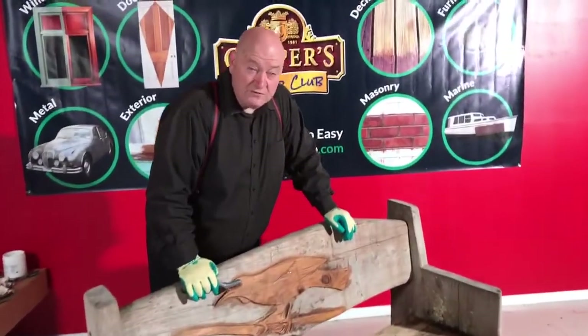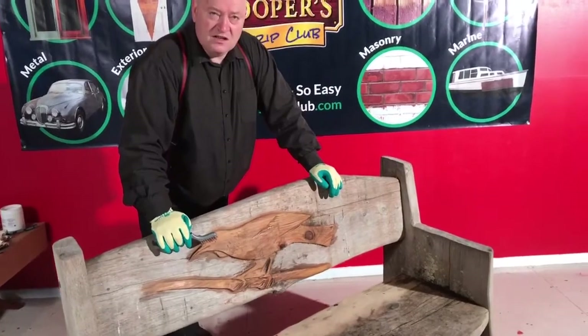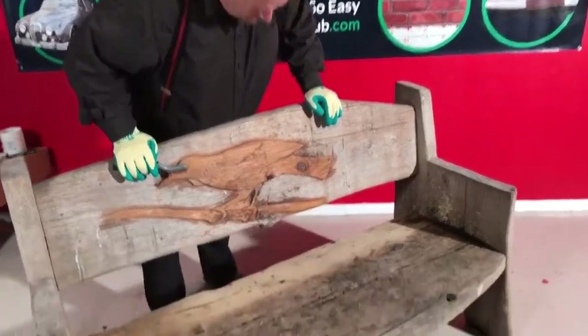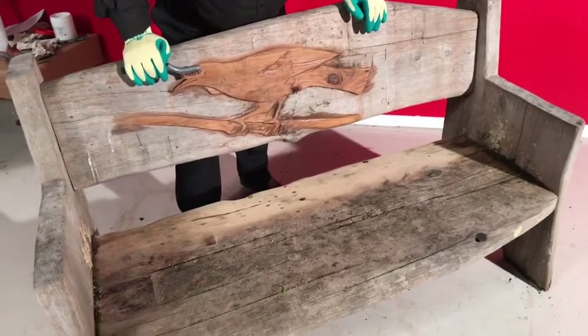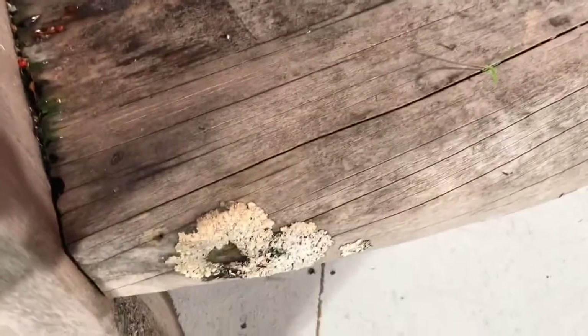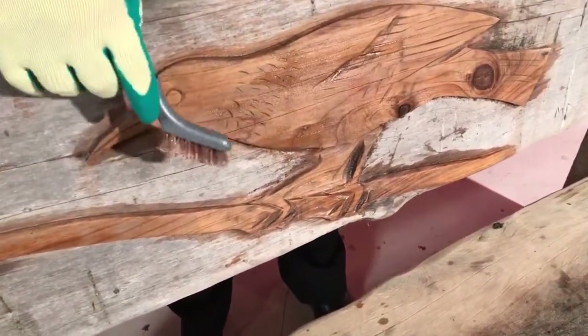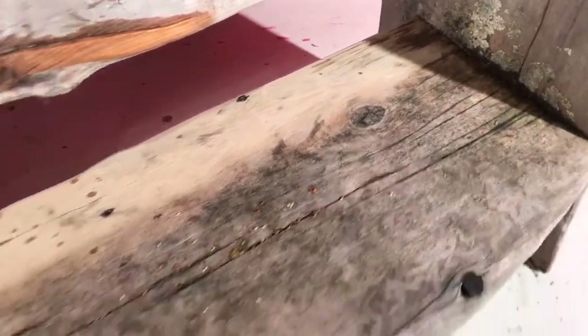Hi everybody, Simon here again from the Cooper Strip Club. Today we're going to save this endangered tui bench. It's been dug out of a garden and it's gone really really silver, starting to mold up and all sorts of things. So a lot of these sort of things are around — how do you deal with them? I did this about 20 to 30 minutes ago, and a little bit last night on the bottom of the seat to work out the real harsh one. Let me show you how we grain enhance.